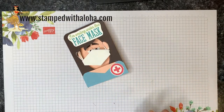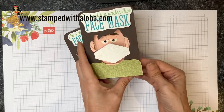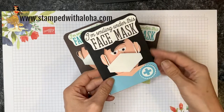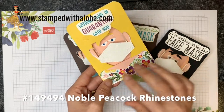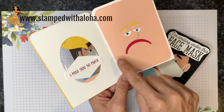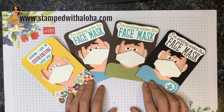The card is complete — a fun message on the outside, a smile revealed when you open it, and space to write inside. Let me show a few other versions: one uses designer series paper and linen thread for the mask elastic; another features a medical worker with black hair and black-and-white sentiment with a blue cross; a third has a blonde-haired, blue-eyed person with jewel rhinestone eyes, designer paper dress, and the words 'Wishing I was in quarantine with you' — opening to reveal 'I miss you so much' with a sad face. Thank you for watching, and a special thanks to all healthcare workers — you are amazing. Stay safe and God bless! Aloha!